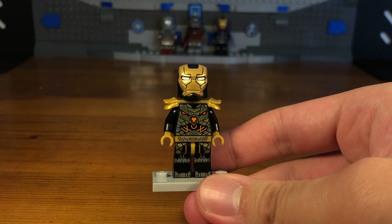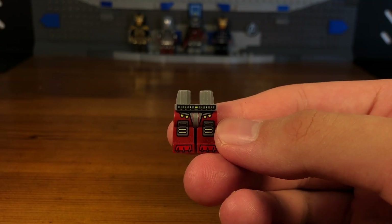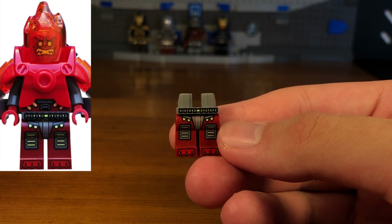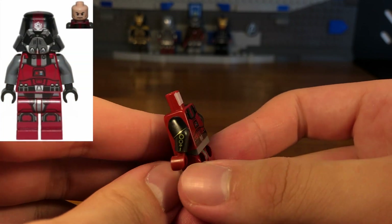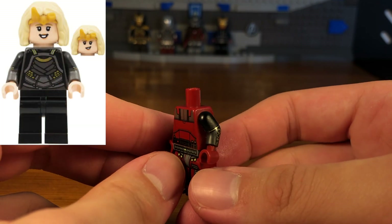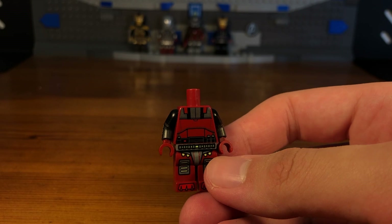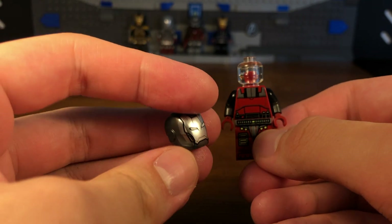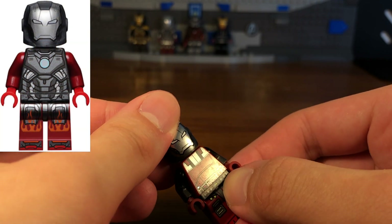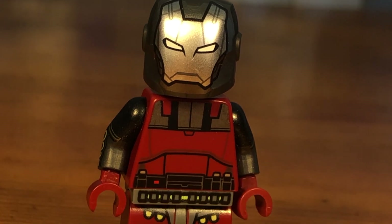For the fifth and last custom in today's video we have the Arcless Suit. The legs are from a random Ultra Agents villain. Then we're going to take this Sith Trooper torso piece from Star Wars: The Old Republic, except the torso is reversed. We also have these dual-molded arms from a Sylvie minifigure from the Marvel Studios CMF Series One, and some dark red hands. Then we're going to take this trans-clear headpiece and a random Iron Man helmet piece — and then we have the completed Arcless Iron Man suit.